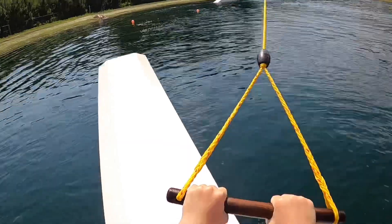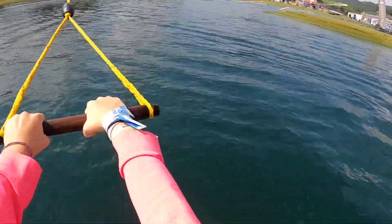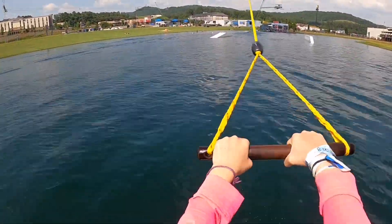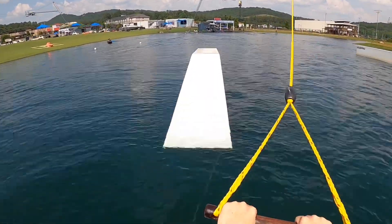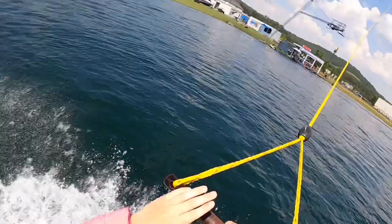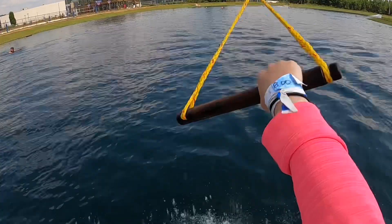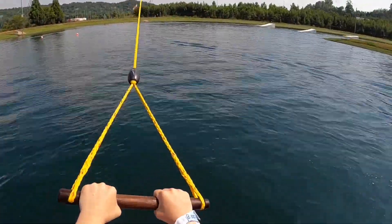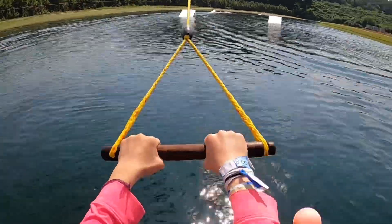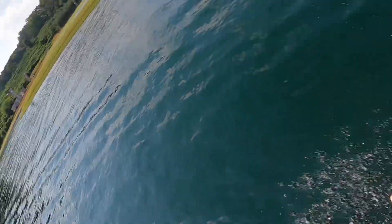Here we go! Yikes! Ugh! Yikes! How did you find your post? Oh yeah! It's OK! It's OK!